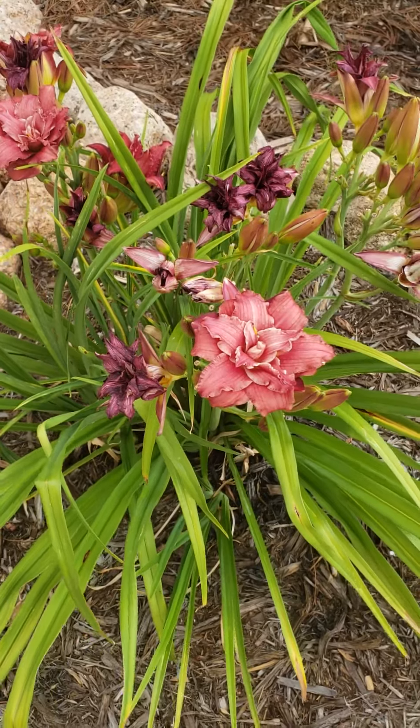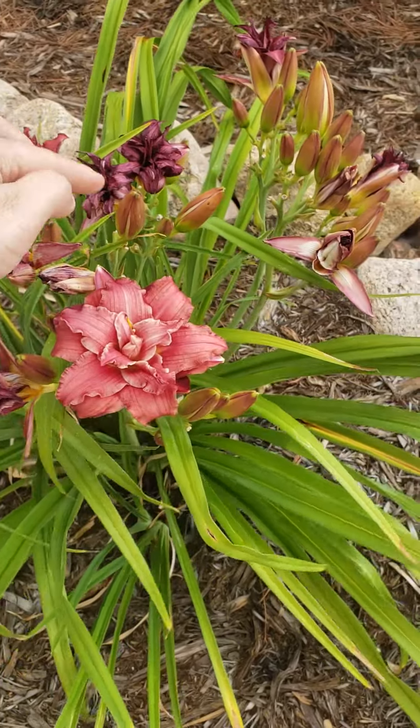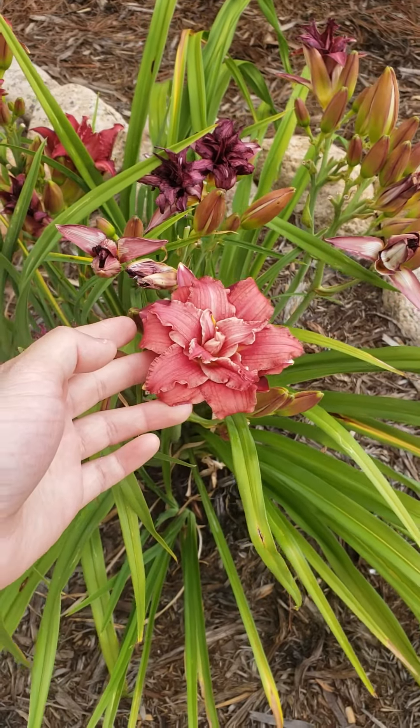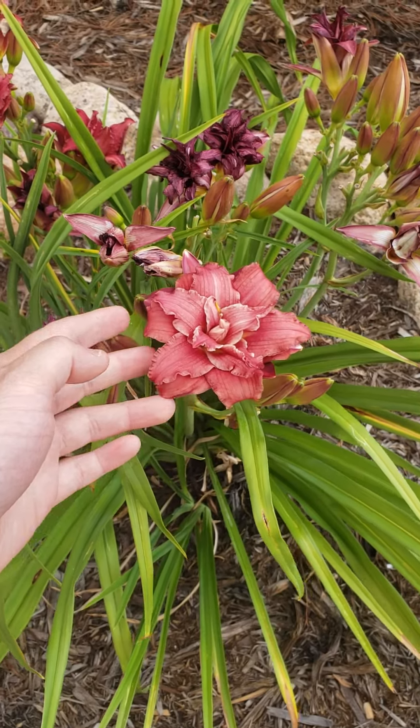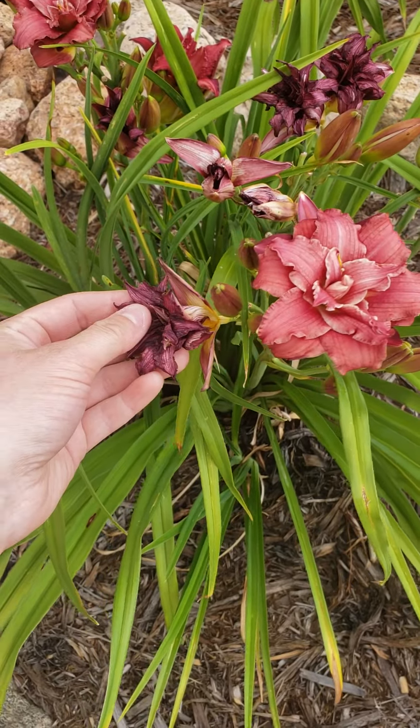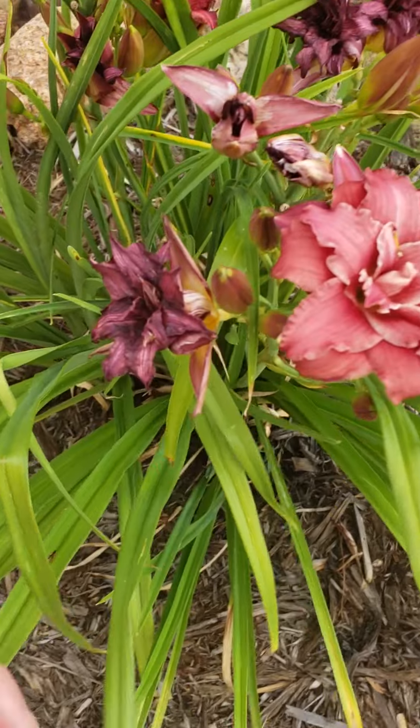As you can see here on this plant, we have some new buds forming here — these are flowers that are going to open up. These are flowers that are opening up for today, so this is a beautiful double daylily. And here is a flower that bloomed a couple of days ago.